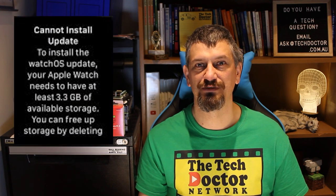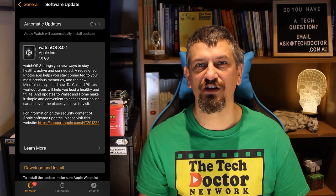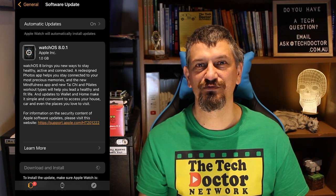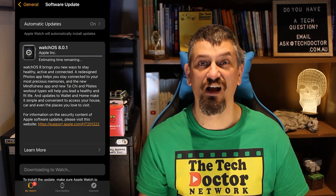This week I updated my phone to iOS 15, and then my watch said it had an update to watchOS 8 — but no, you can't do it, there's not enough space. I cried a little inside and prepared myself for the upgrade process. In doing so, I decided to capture and document everything so I could have a good long whinge about how bad the process was. And then it just worked.